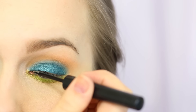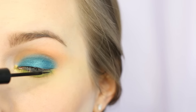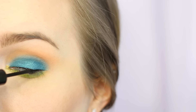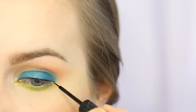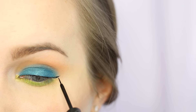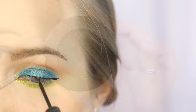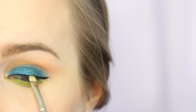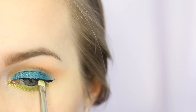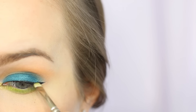I'm now taking the NYX liquid black liner and just lining my eyes with a really small wing. You could definitely do a more intense wing if you'd like, but I do recommend some type of black line just to break up the blue against your eyes. Since I have blue eyes, blue isn't going to really enhance my eye color very much, and I find that blue against my blue eyes doesn't look very good, so I always have a liner there.